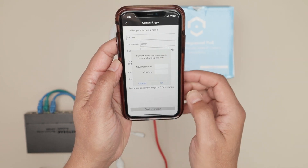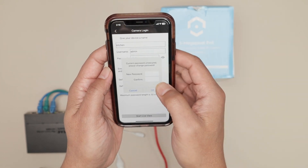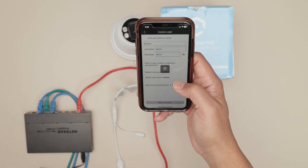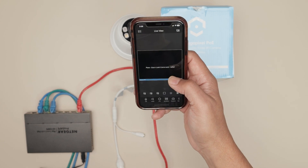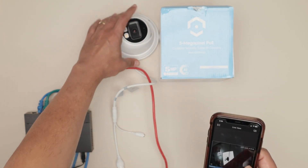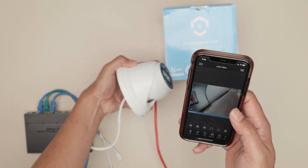Then you can change the password to one that you want. Let me just change it here — insert a password and hit OK. The app is going to connect to your camera. Let me just move the camera so you can see that it's working.